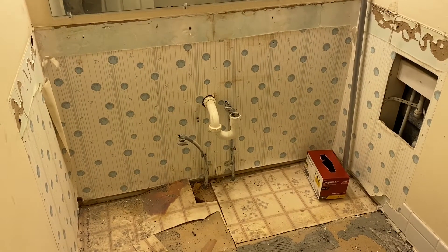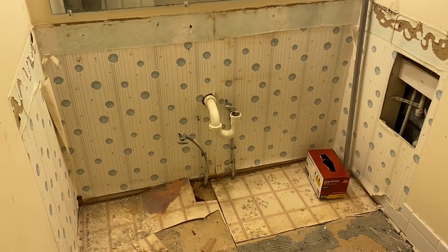So for example, this is the location of the original vanity. We're going to put a new vanity in place here.